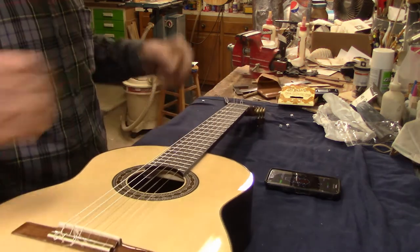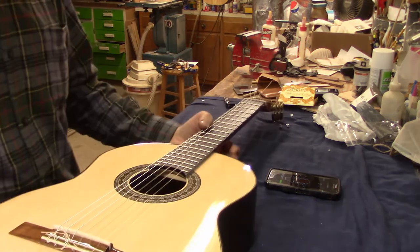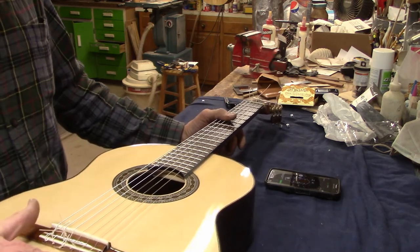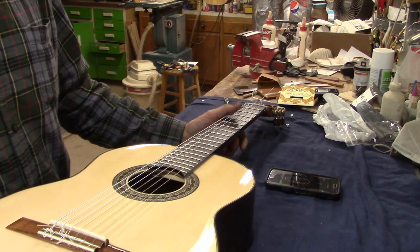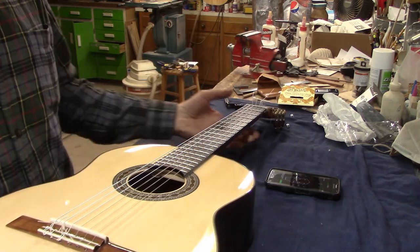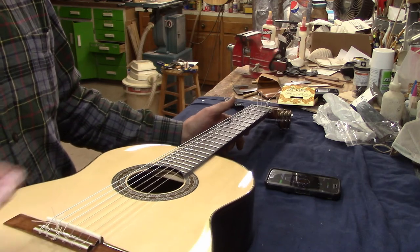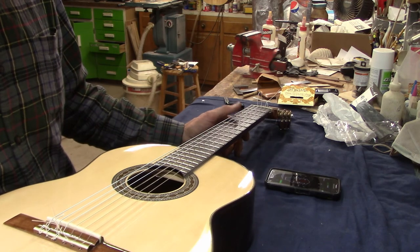The strings are not yet at pitch and they're definitely too high. Strings are going to stretch like crazy for a couple of hours, so I'm not going to try to tune this to pitch. What I typically do is just let the guitar sit for a day or two, so that if there's any kind of settling of the top or the neck — which is highly unlikely — that can all take place before I do the final adjustment of the action. So I'll just let this sit and move on to a different project.